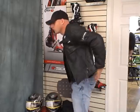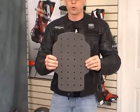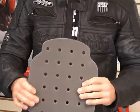This is the back pad that comes in the coat. It's perforated, which helps to keep you cool and move some air through it. That's a good thing.